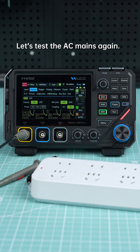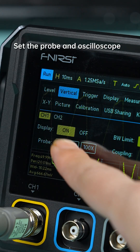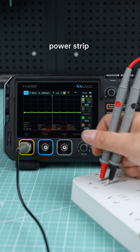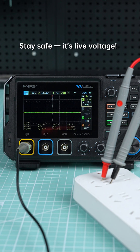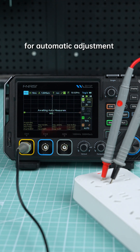Let's test the AC mains again. Black to black, red to red. Set the probe and oscilloscope to the same range. Plug the test pens into the power strip. Stay safe — it's live voltage. Turn on the power strip, then press Auto for automatic adjustment.